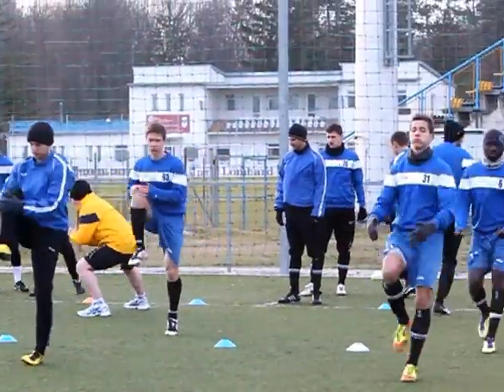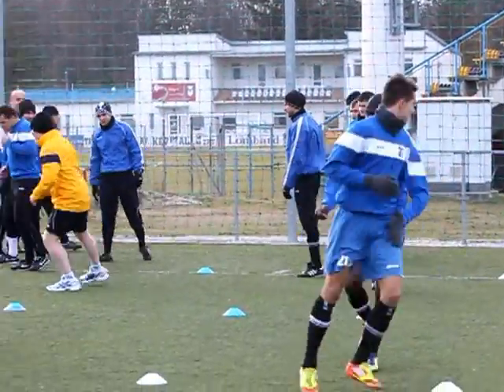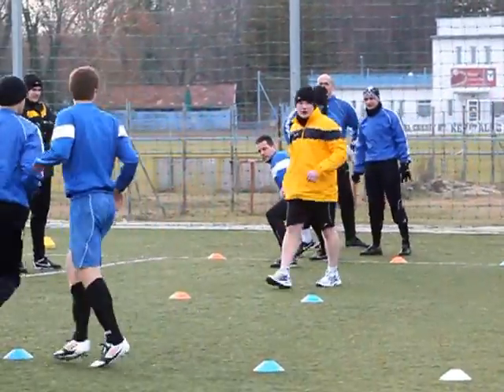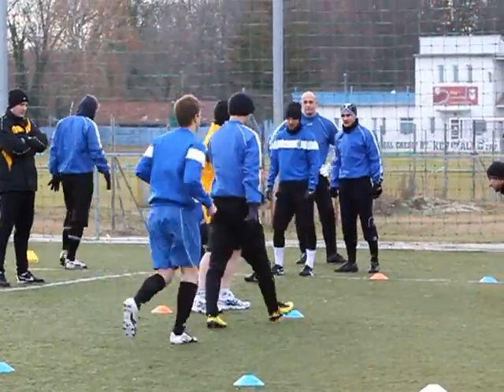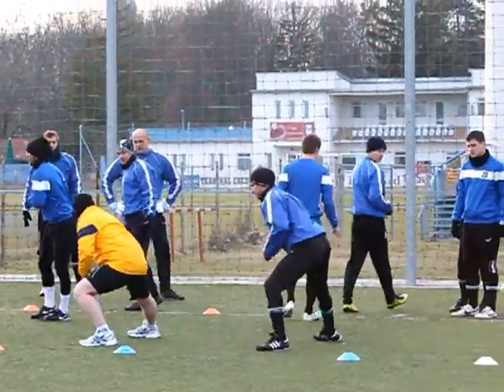Okay boys, next one — you're going to lateral, then come up. So this leg straight, this leg back. When you get to the middle, turn round, face that way, so we get both sides. Then your leg, stretch, get that straight.